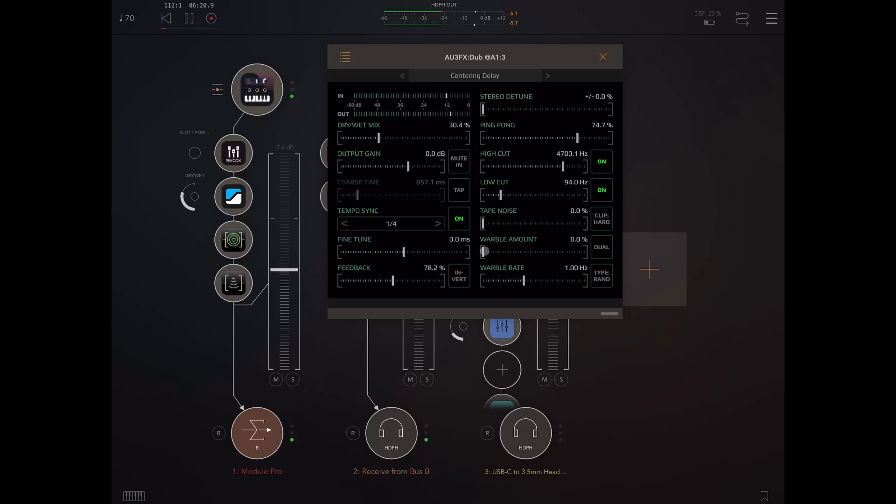Warble — that's a lot of fun. This type one is very noticeable, especially at higher rates. So that's sine, and that's random — I tend to prefer the random one. I'm not really sure what that dual button is doing, actually.